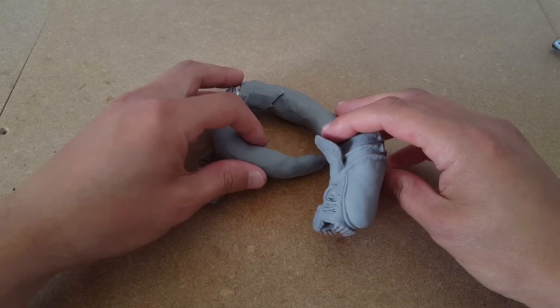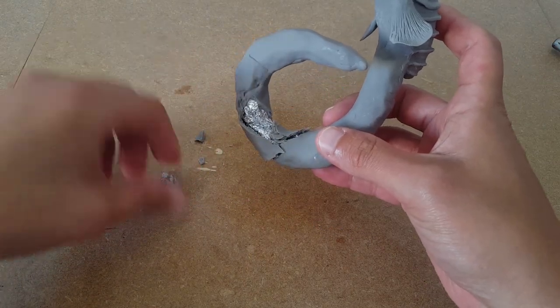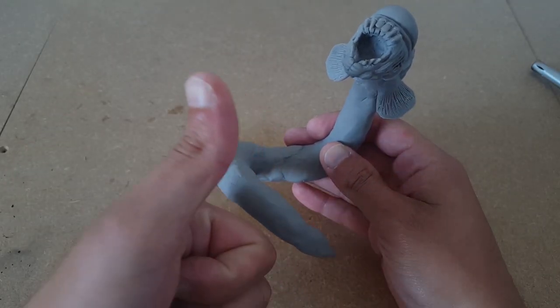Our first mini disaster of the build happened off camera during the second bake, with the body cracking under the weight and tension of the head. Luckily, the face and teeth were undamaged, so I patched the crack, made a support for the model, rebaked, and then got to work on the scales.